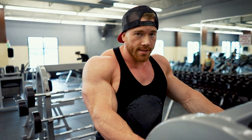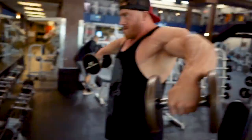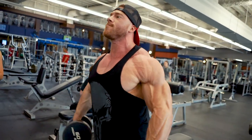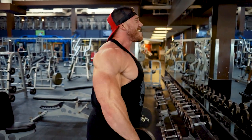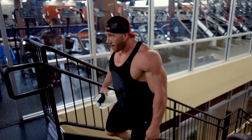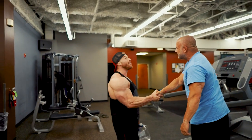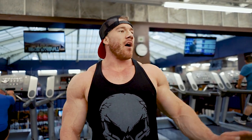Next exercise is going to be dumbbell lateral raises. Four sets of ten here. After that, we're going to stick with laterals and move to the lateral raise machine — four sets of ten there as well.